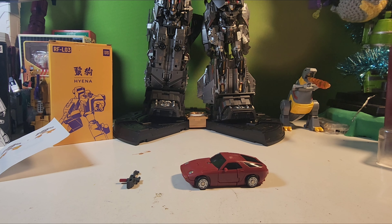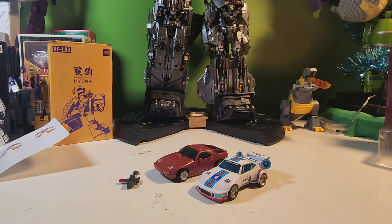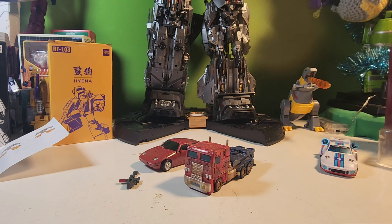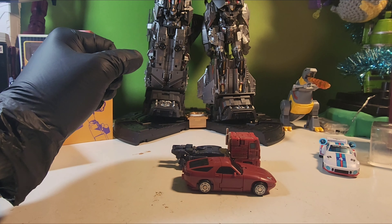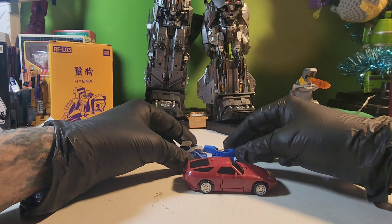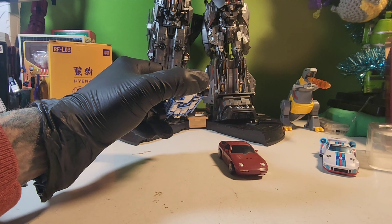We can just get out a few things here for comparison. There he is next to New Age Jazz. We also have New Age Optimus Prime — get a look at the size comparison. And of course we can put him with New Age Mirage, and they size up fairly well.